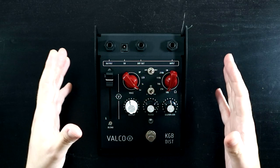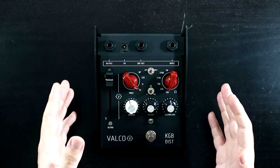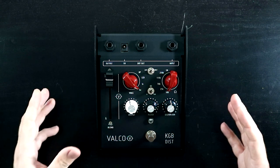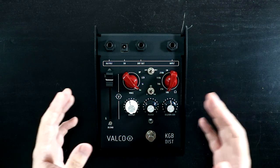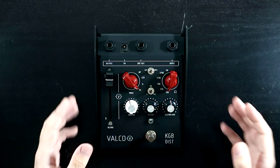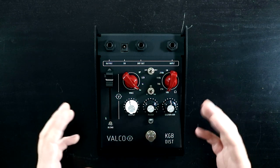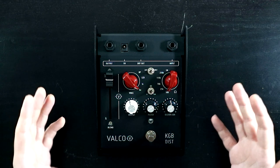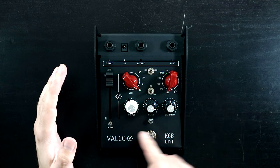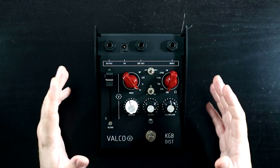The Valco KGB Dist is a distortion pedal inspired by the RAT distortion, an iconic pedal from the late 70s. They've tweaked and enhanced it to add a bunch of features, in particular features which make it uniquely suited to a range of different instruments — guitars (the G), basses (the B), or keyboards (the K), which includes synths, drum machines and other electronic instruments. Along the bottom we have our controls: the output, which is the volume control, with higher headroom to accommodate electronic instruments.